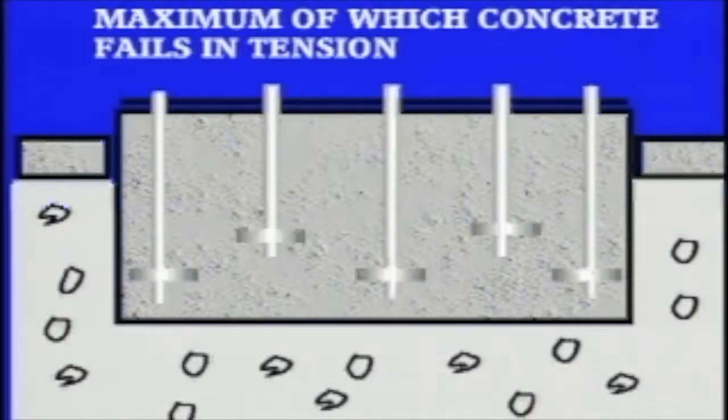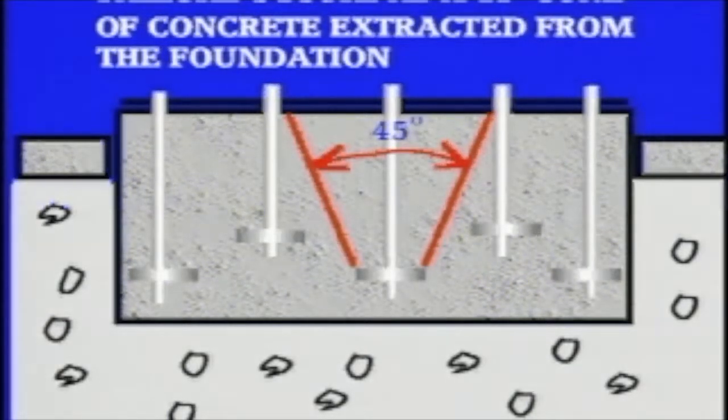The pullout load on the bolt is 25% of the maximum achievable load imposed on the concrete foundation. This maximum load is that at which the concrete fails in tension. This failure occurs as a 45 degree cone of concrete extracted from the foundation. Therefore, the pullout is equal to the bond stresses of the concrete over the surface area of the fracture cone.